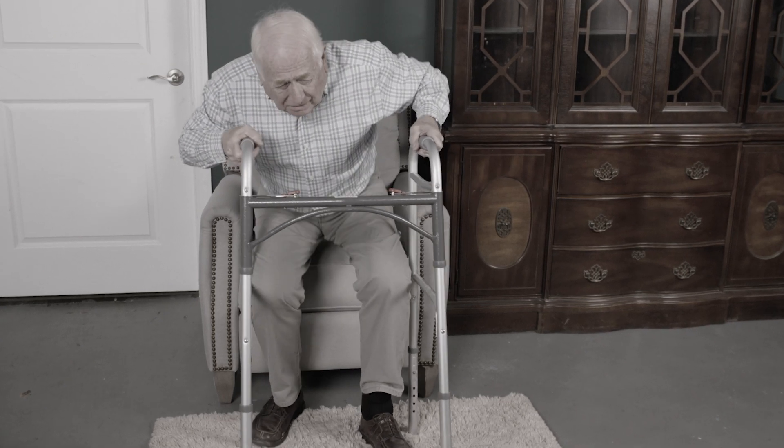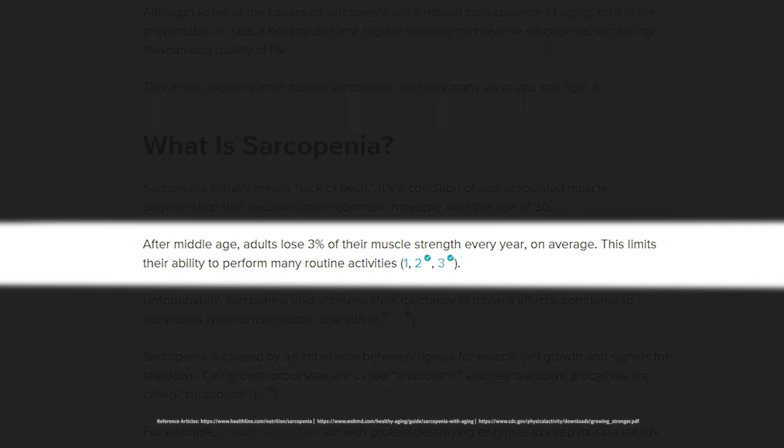Did you know the older we get, the more muscle we lose? Studies show it's possible to lose up to 3% of muscle a year over the age of 50. But now there's a solution.